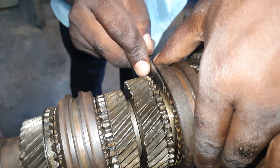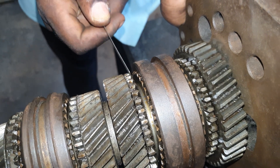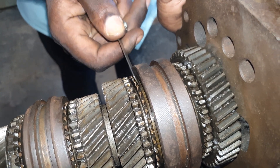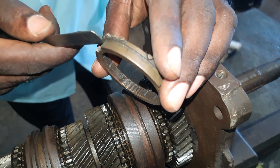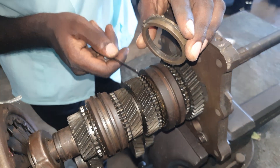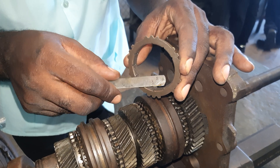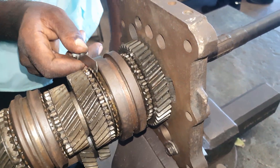Here we have the dog teeth — the dog teeth must be pointed. When the dog teeth is blunt, that means the dog teeth is worn and no longer serviceable. Here we have the blocking ring, which is made from brass, so it will wear faster than metal. Inside the blocking ring there are grooves — these grooves must always be present in the blocking ring. When these grooves are gone, it is unable to cut the oil or remove the oil.